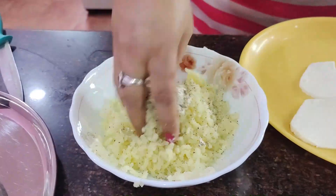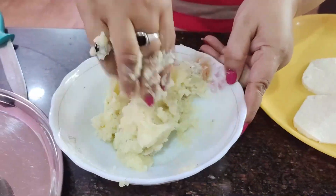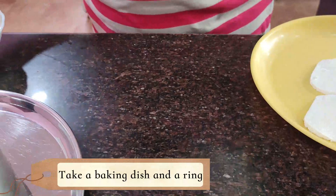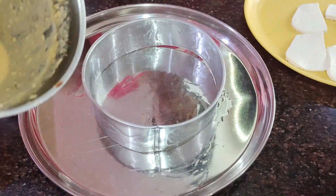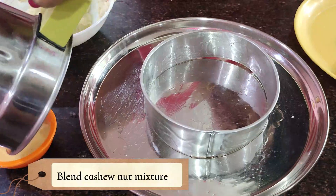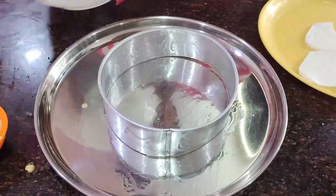Add common pepper powder and mix it up. We need a ring mold to shape it. Grease a steel plate and ring with a little butter. Blend in whole cashew nut and put tomato sauce on it. Layer it first.